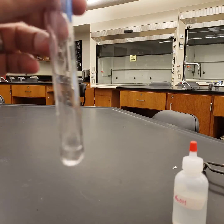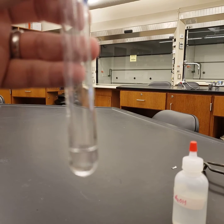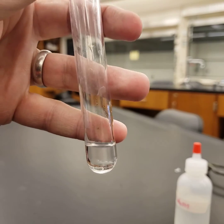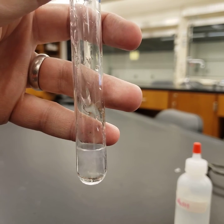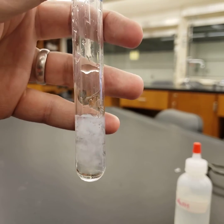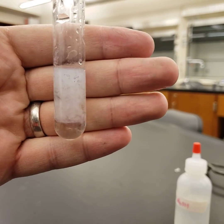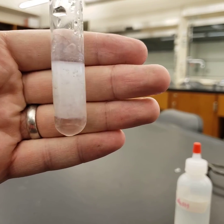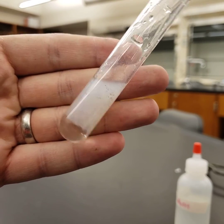Now we're going to add a small quantity of the other clear colored liquid. Note as the two liquids merge, something is happening. We look in there and see something being produced.